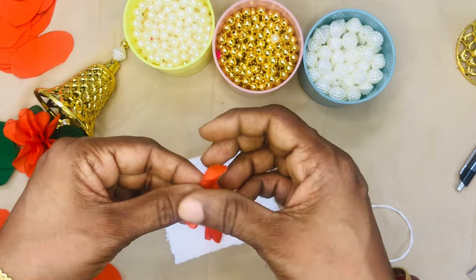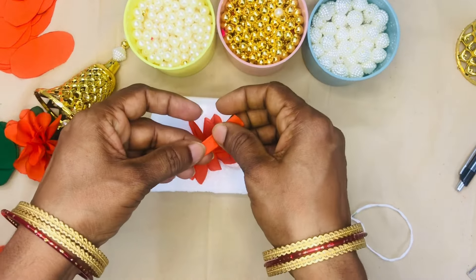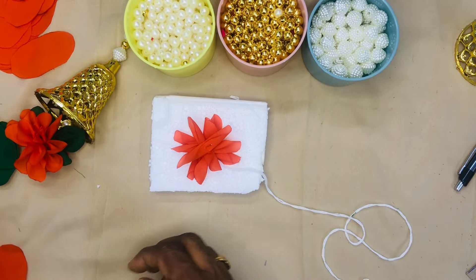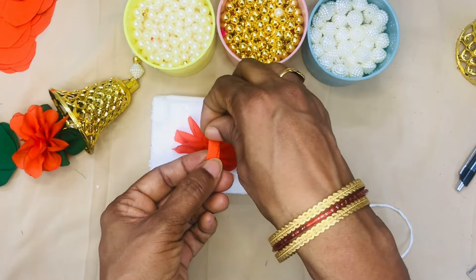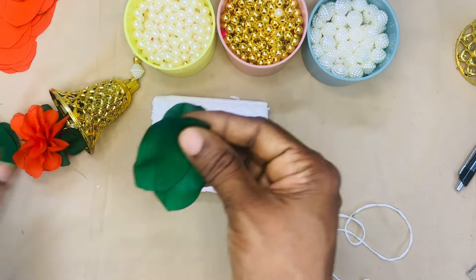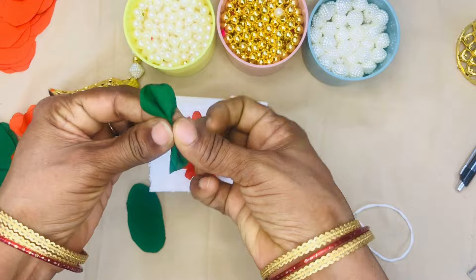I have to use 10 hangings to make yellow beads. This is easy to cut the leaves for the next day.